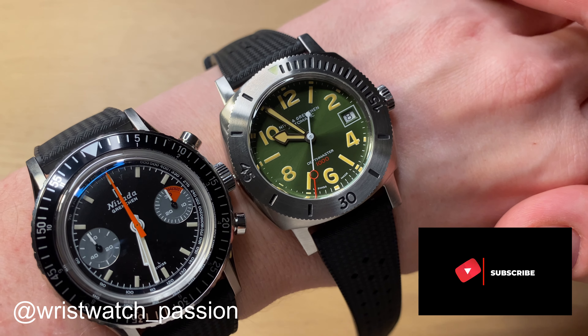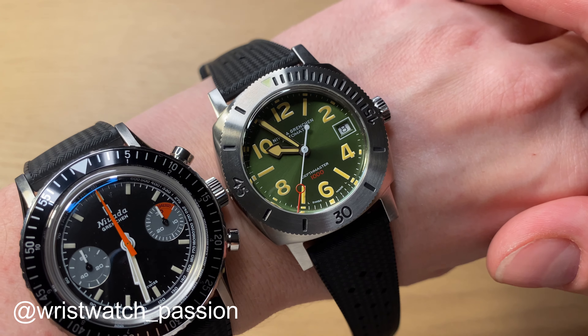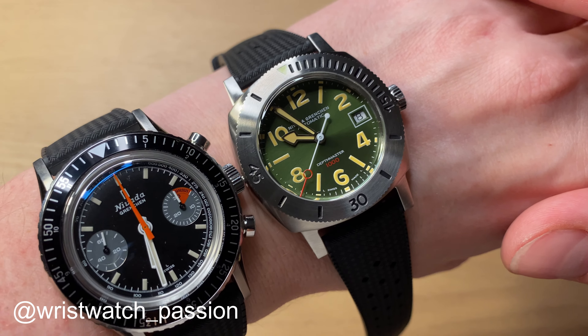Even a NATO strap would work great. This was my first impressions unboxing of two Nevada Grenchen watches — the Chrono Master chronograph and the Depthmaster dive watch. I will be following up with a full review of both watches, so follow my channel, don't forget to subscribe, and leave a comment below. What do you think about these revived Nevada Grenchen watches? Remember to visit their website and follow me on Instagram and Facebook. I'll see you very soon again. Thank you, bye.